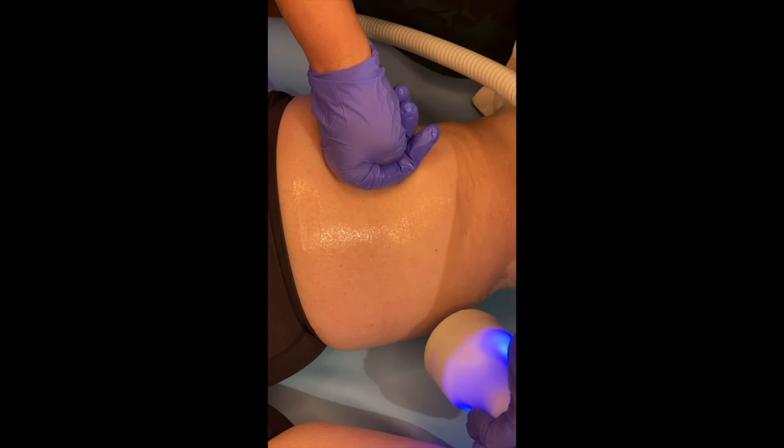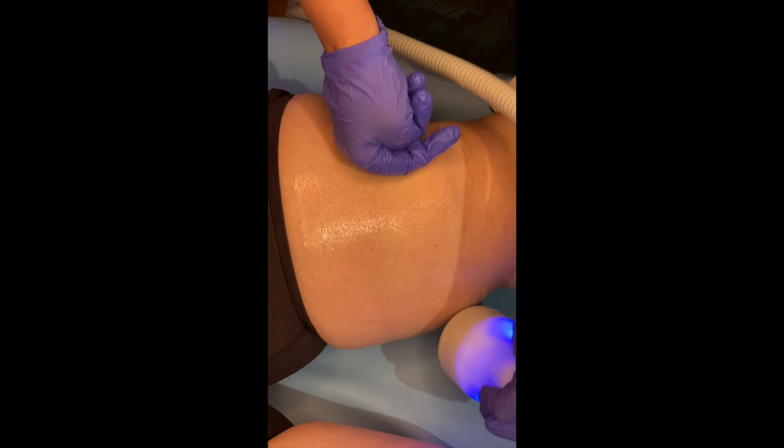Each time you come in, we take a before picture and we measure the area too.